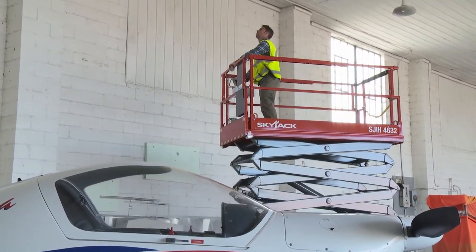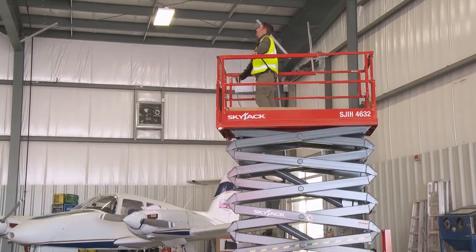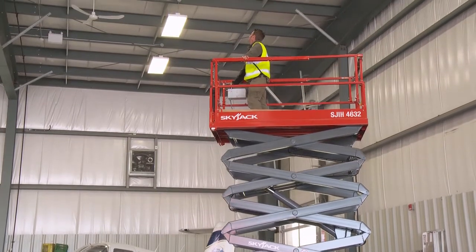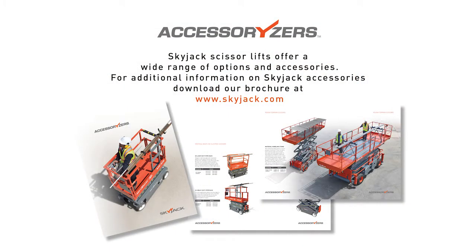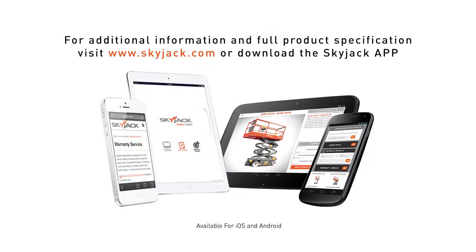Inspect your surroundings and check for drop-offs, holes, overhead obstructions, electrical conductors, and any other possible hazards or obstructions. Always refer to the operator's manual for proper operating procedures. SkyJack scissor lifts offer a wide range of options and accessories. For additional information on SkyJack accessories, download our brochure at skyjack.com. For additional information and full product specifications, visit skyjack.com or download the SkyJack app.